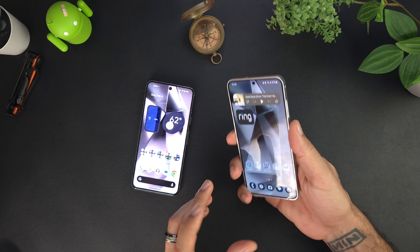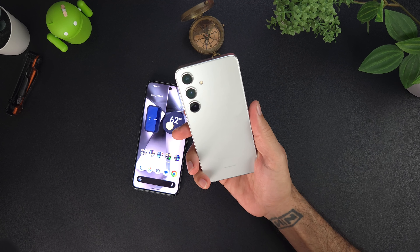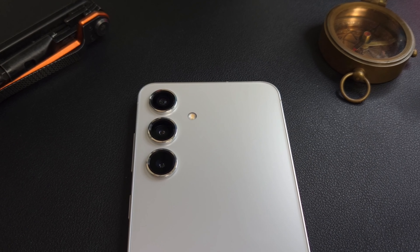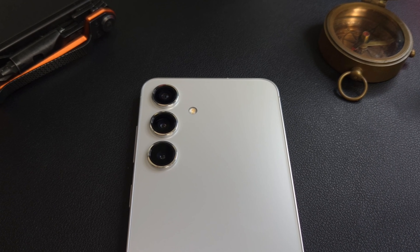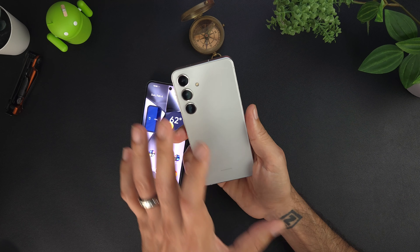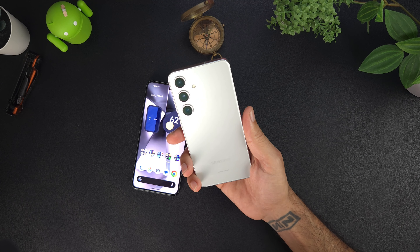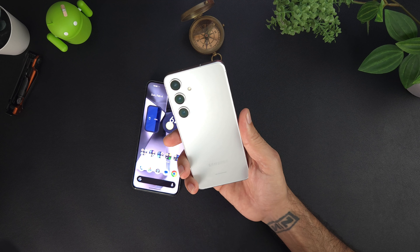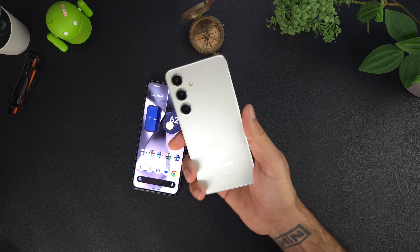Going on over to cameras — the Galaxy S24 has three rear cameras: a 50MP main sensor at f/1.8 with dual pixel PDAF and OIS, a 10MP telephoto at f/2.2 with OIS and 3x optical zoom, and a 12MP ultrawide at f/2.2 with a 120-degree field of view and super steady video. It can record up to 8K at 24 and 30fps, as well as 4K at 30 and 60fps.